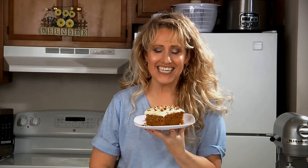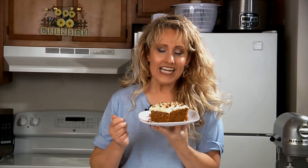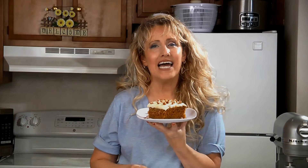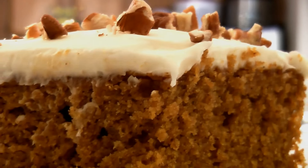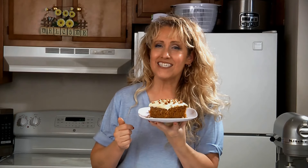And here it is! Pumpkin spice cake with cream cheese frosting. You can change up this recipe by adding chopped pecans, walnuts, raisins, or even craisins. You can add them to the batter or sprinkle them on top. This is also really good with caramel sauce drizzled on it.